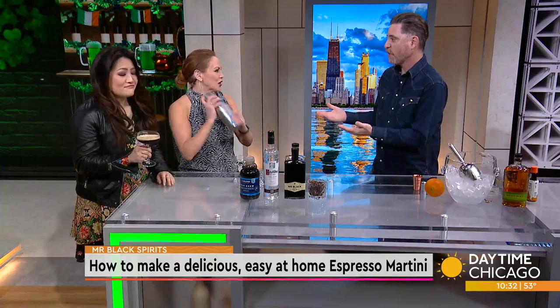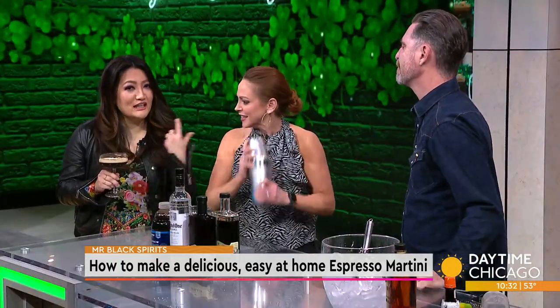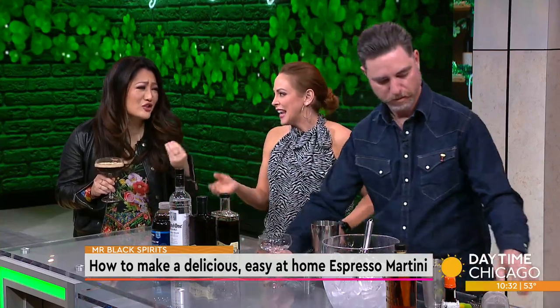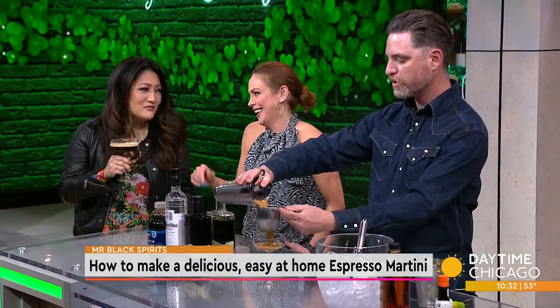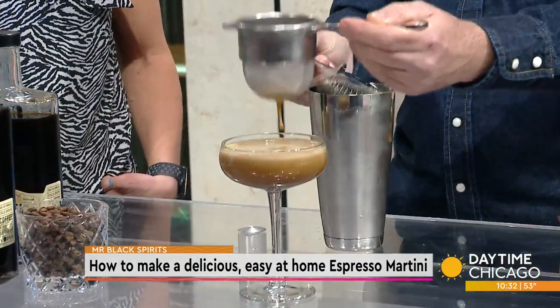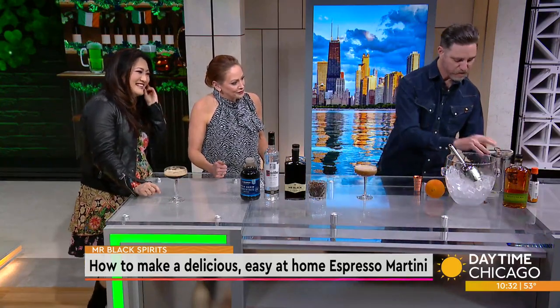This is the best espresso martini I've ever had, because it is not too sweet — usually it's very sugary and syrupy, and you can only drink one. I'm going to strain this right into a cocktail glass. I like to strain it to keep all those little ice chips out. If you have a kitchen strainer at home, that works great. And that is the espresso martini.